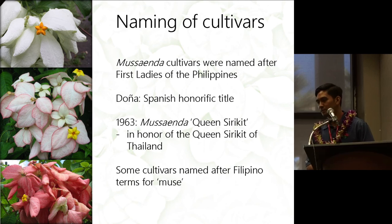In recent years, like in the 1980s to latter parts of the 90s, some cultivars were actually named using terms that would synonymously translate to the word 'muse.'